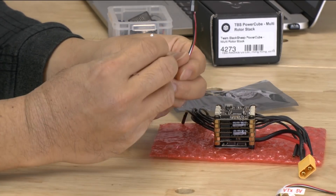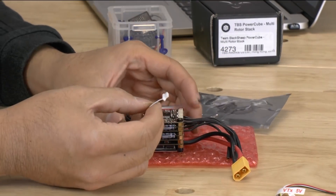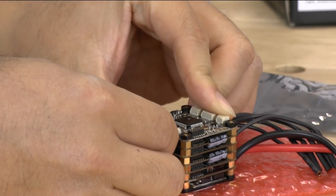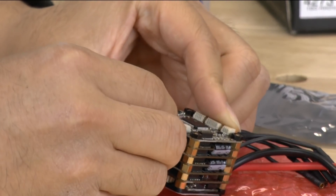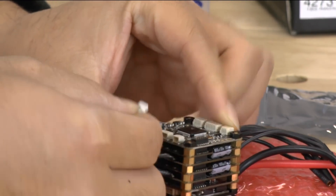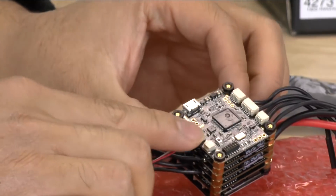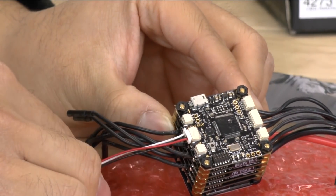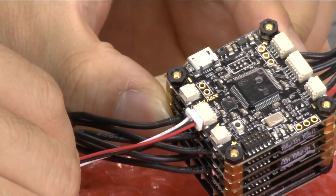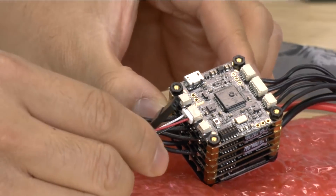This wire here is a 4 pin to go to a standard servo. And this one most likely will go to your UART. We're not going to be using it, but it will actually fit right in here — like so. So this fits in UART1, that's what's actually printed onto the flight controller. We're not going to be using this cable but it fits in right there.